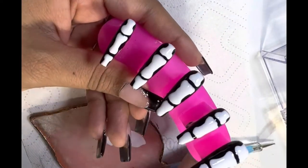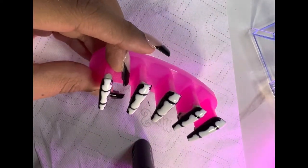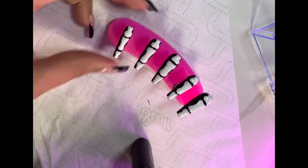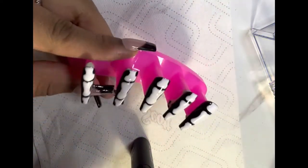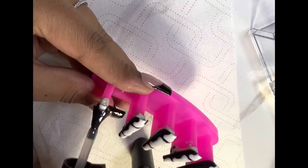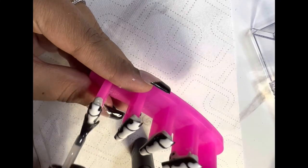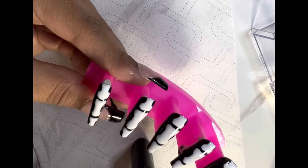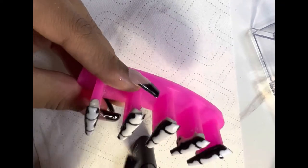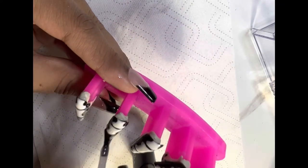And there you have it — skeleton nails! Pop them in the lamp and hit them with the matte top coat. Also make sure when you paint it's not too thick. Even when you put the top coat on, thicker is not better — at least for me, that does not work.